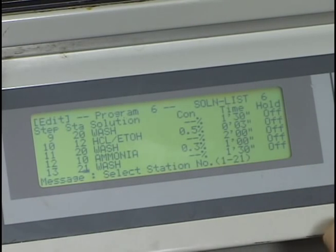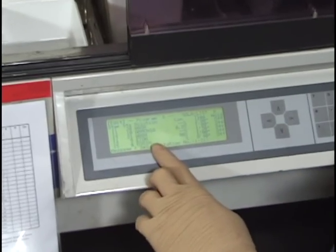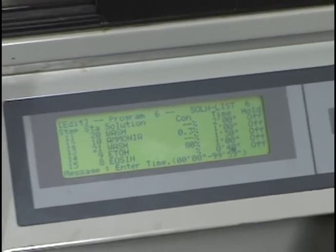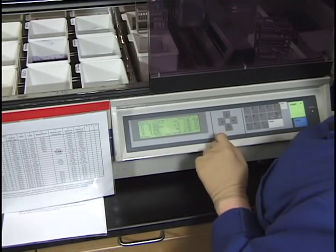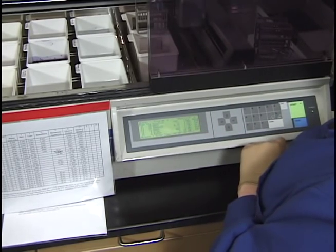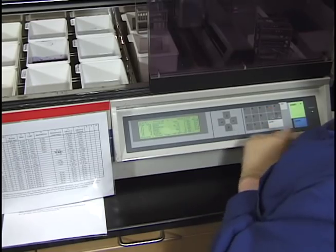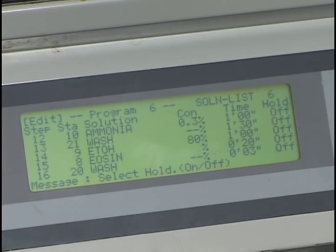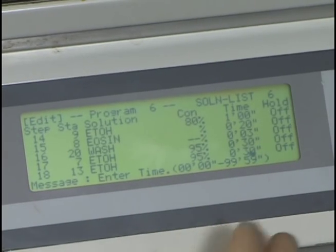Once you go to the edit menu, you can scroll down and change the time for any step. There's also a manual for this machine if you have questions. For the eosin, I think 40 seconds is a little strong for this particular Protocol eosin, so I'm going to make it 20 seconds. Enter zero, zero, two, zero — that gives 20 seconds. Verify that it says 20 seconds, then scroll down and keep moving along. That's how you change a program; use programs six or seven, and check that previous users haven't changed parameters you're expecting.